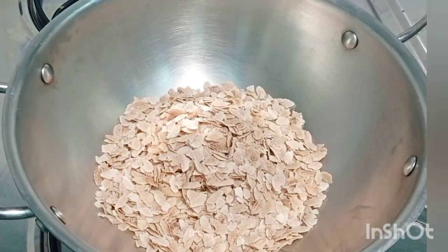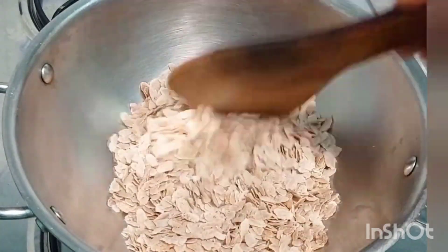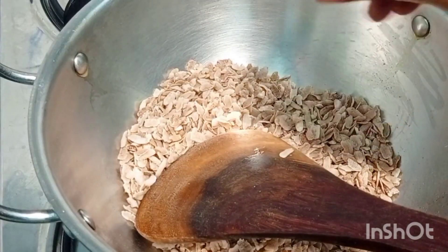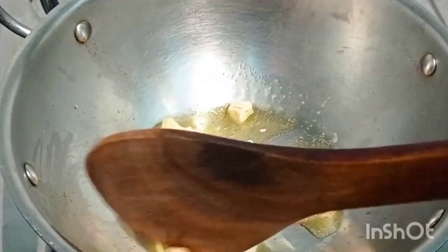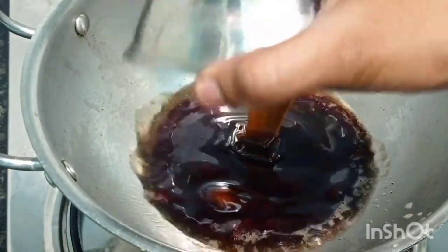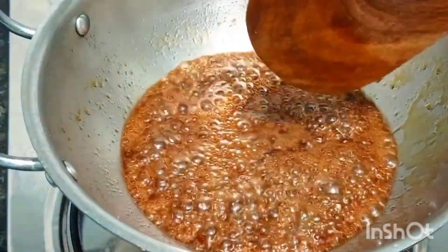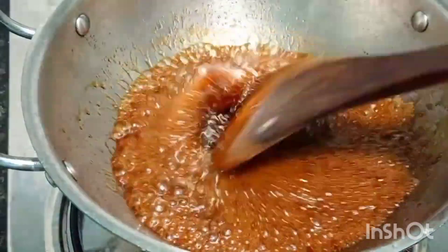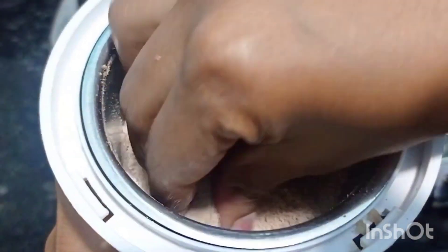Dry roast the poha for about three to four minutes until it reaches a crunchy consistency, then keep it aside. Fry some cashews in ghee and also some dry grapes. In the same pan, add one cup of jaggery syrup and let it boil for about five to six minutes.